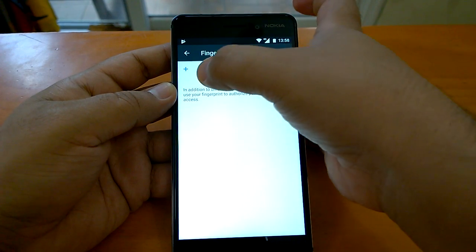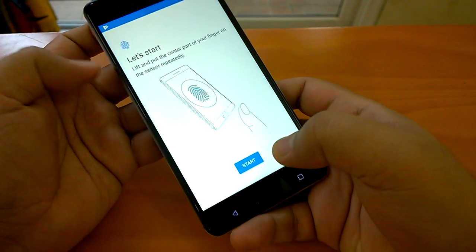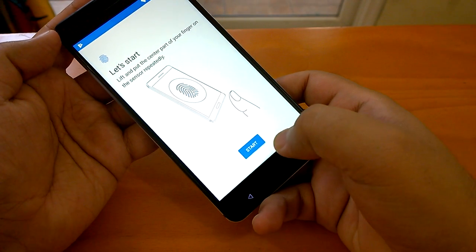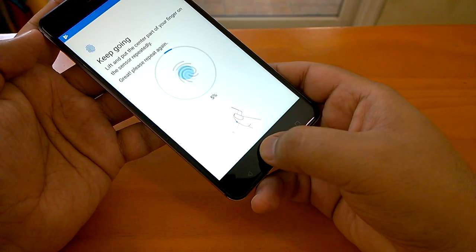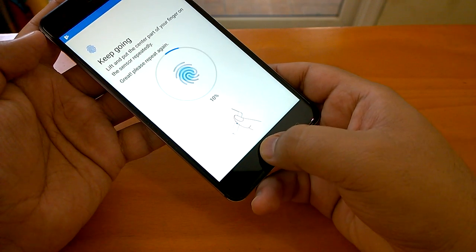You tap 'add fingerprint,' then continue, and you have to start. You have to put your thumb impression on the fingerprint sensor so that the device reads it and remembers it.